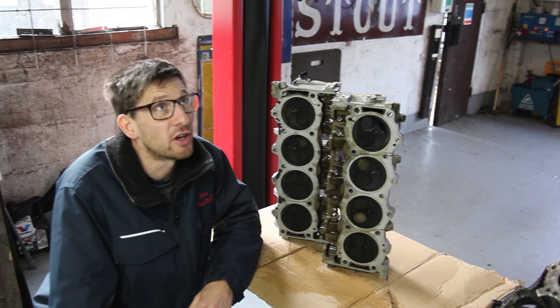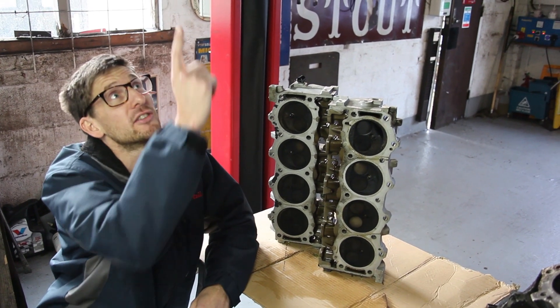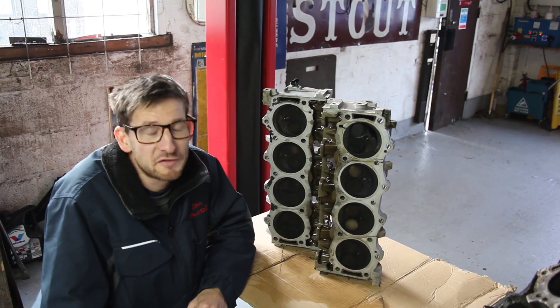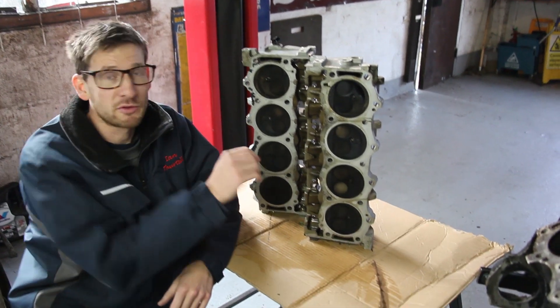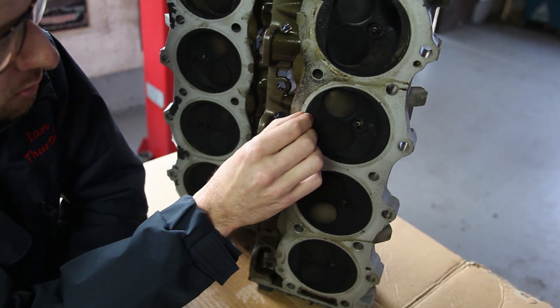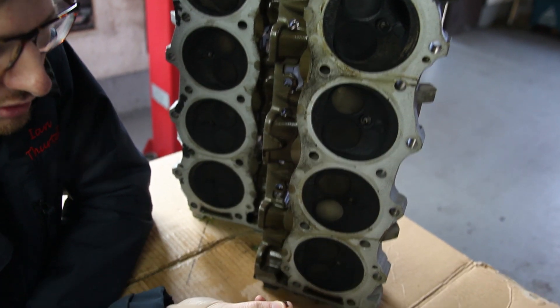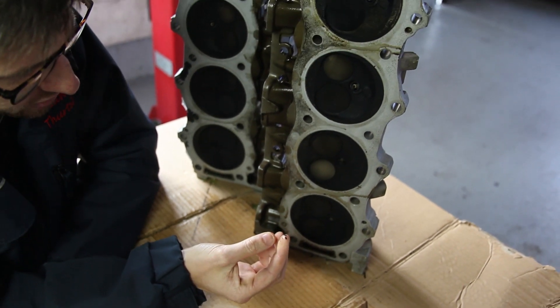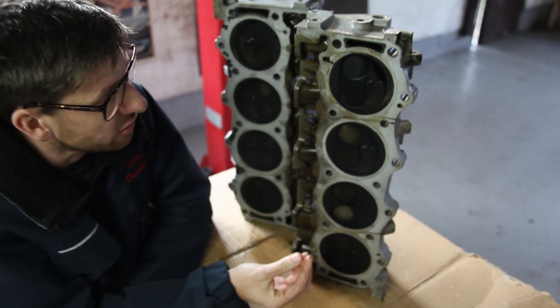We've done a bit of a strip down of this 3.5 engine that's come from the TR8 that's currently above us. It's definitely not been burning its fuel very well. If you can zoom in on this, we've got huge amounts of carbon build up in here. I'm going to pick a bit off and show you that on my fingertip. Every single cylinder is like that in the combustion area on the cylinder head.